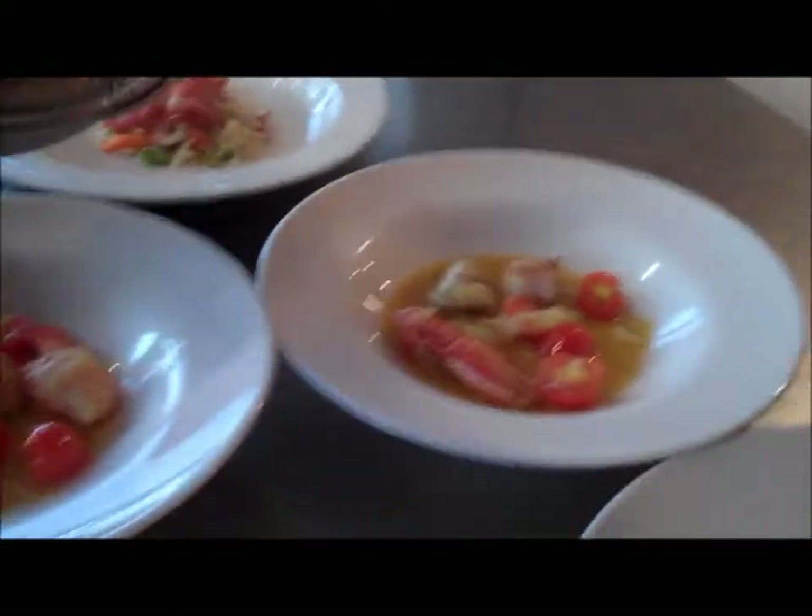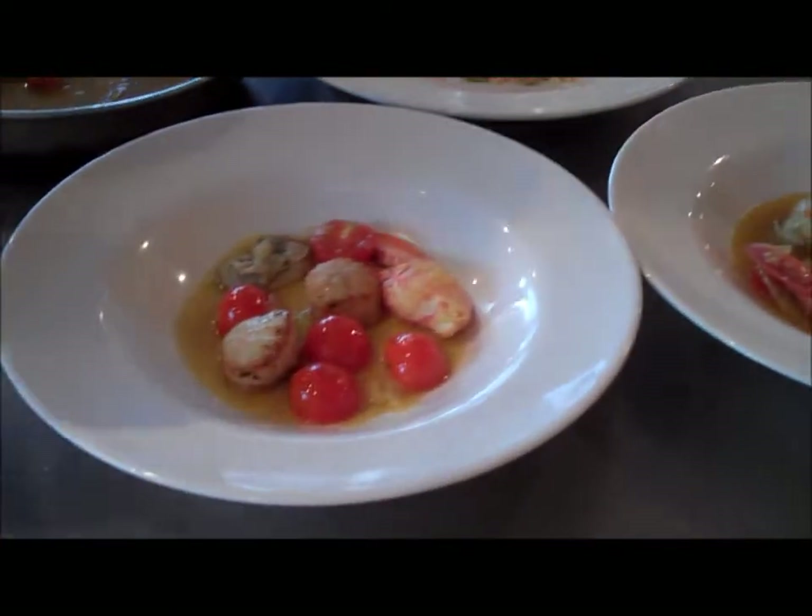Come on Dan, get the hands out of the way. Nice looking dish.